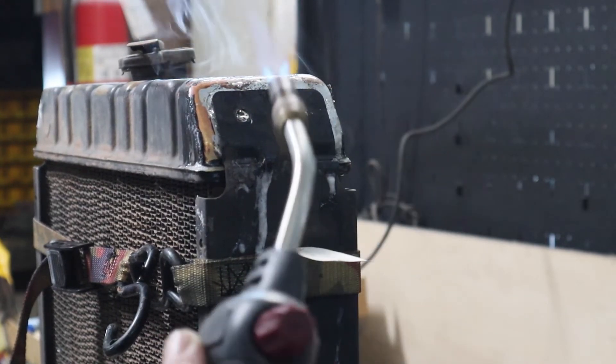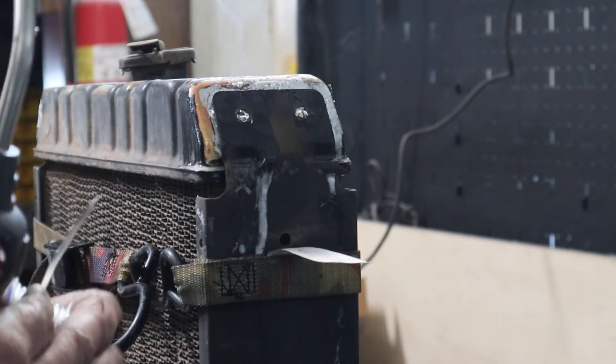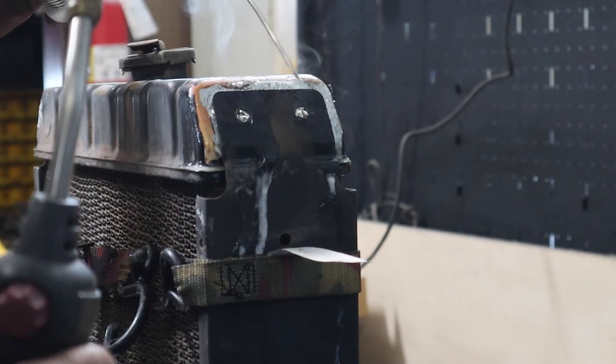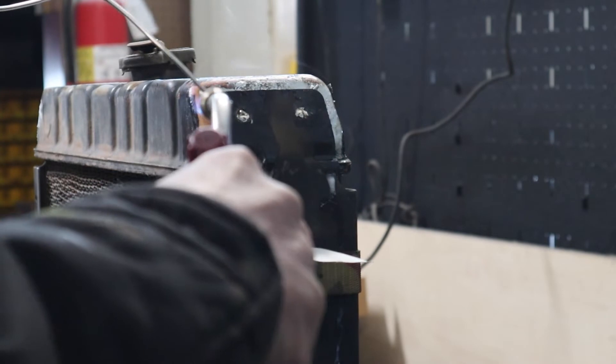Pretty decent flow there. I'm not real thrilled because I have a pretty good gap on that bracket, but it just wouldn't sit flush on the radiator. Let's see if I can just get a little bit of gap filler in there.